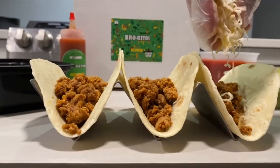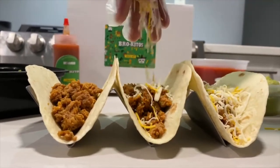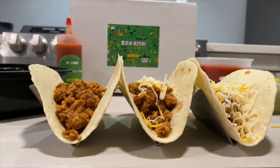Aw yeah, now it's time to eat. Get your turkey, throw it in some shells, and get whatever toppings you want. And make sure you add the Burrito's taco sauce.